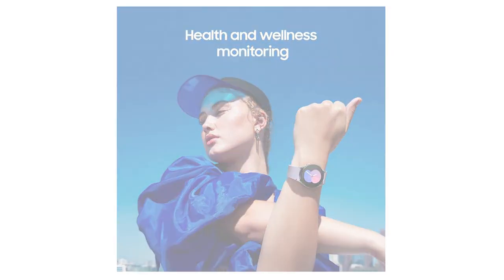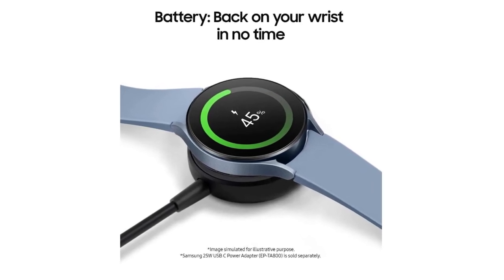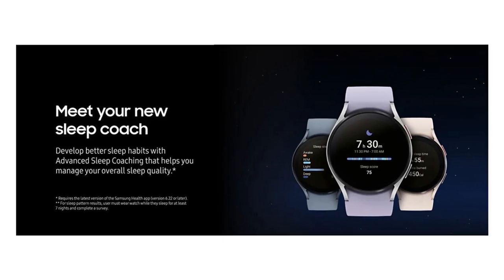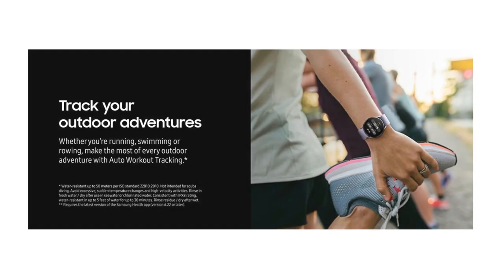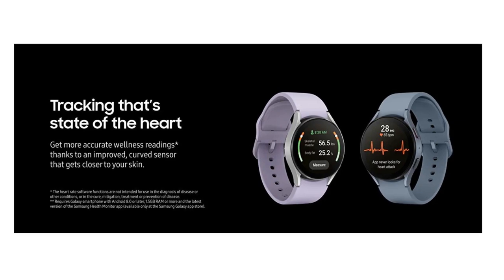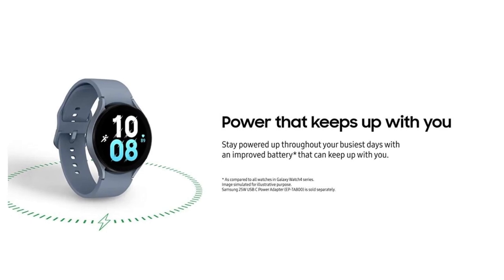Water resistant up to 50 meters per ISO standard 22810-2010. Not intended for scuba diving. Avoid excessive, sudden temperature changes and high-velocity activities. Rinse in fresh water and dry after use in seawater or chlorinated water. Consistent with IPX8 rating, water resistant in up to 5 feet of water for up to 30 minutes. Rinse residue and dry after wet. Requires the latest version of the Samsung Health app, version 6.22 or later.